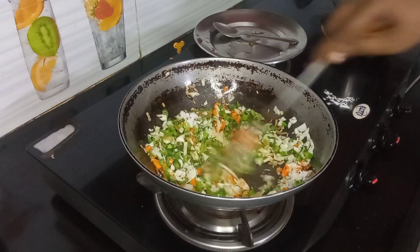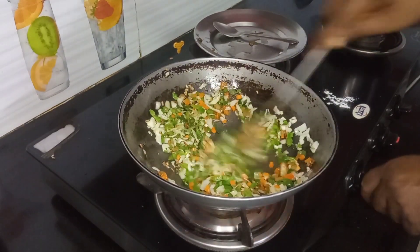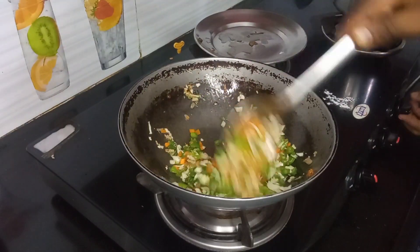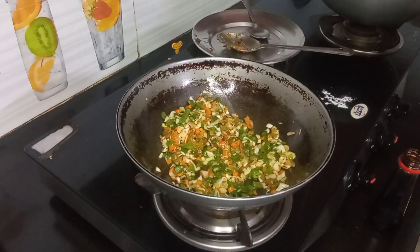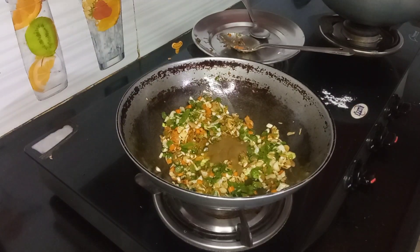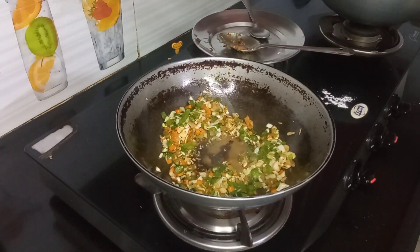Salt — 1 teaspoon of salt. Now get our vegetable sauce, 1 teaspoon of green chili sauce, 1 teaspoon of red chili sauce.